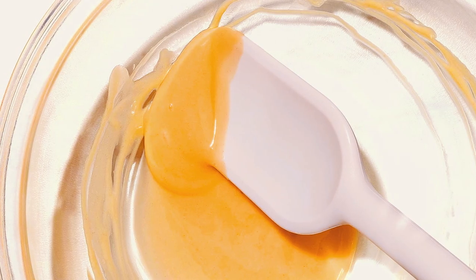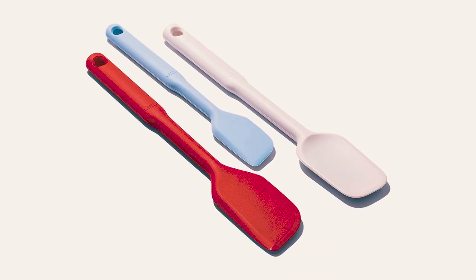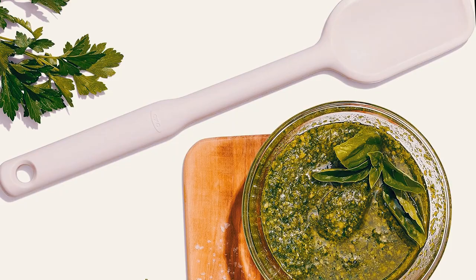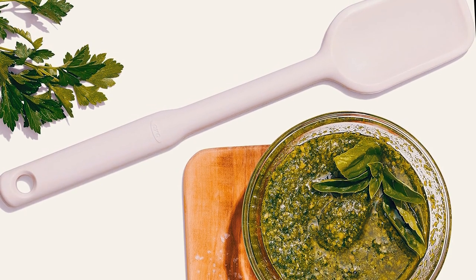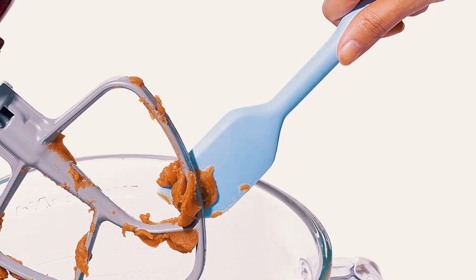Additionally, the spatula's edges are tapered to a sharp point, allowing for quick scraping of sides and effortless cleaning of pots, pans, and bowls. For more extensive tasks, the large spatula comes equipped with a longer handle and a wider base, making it a versatile tool in the kitchen.